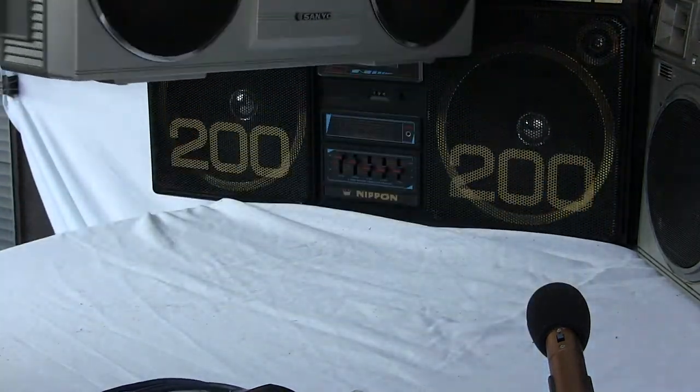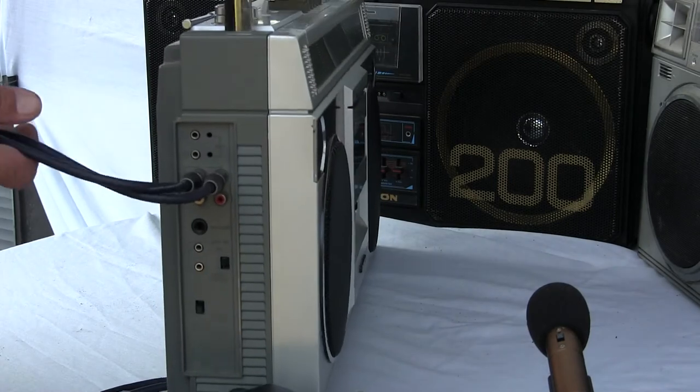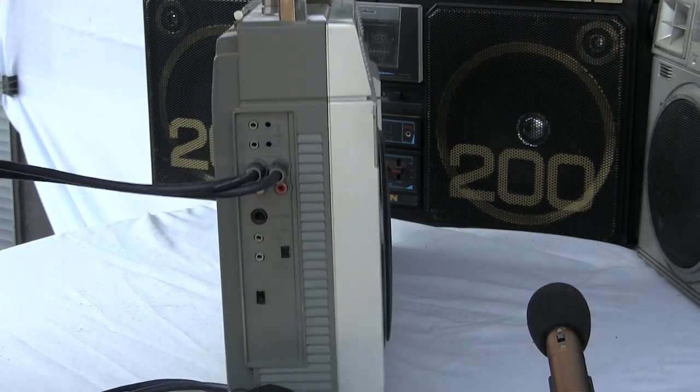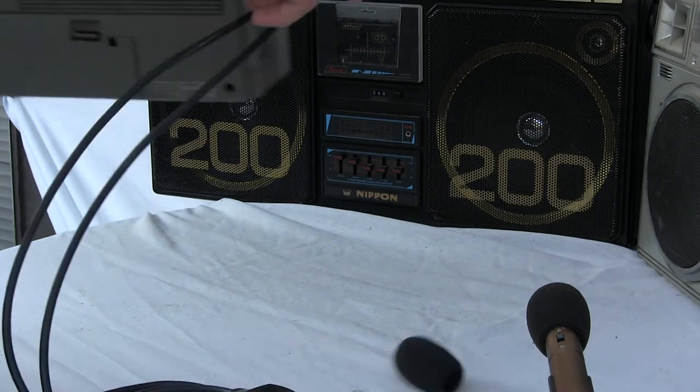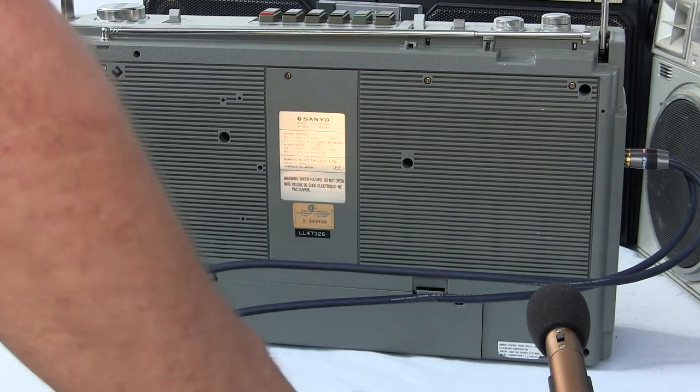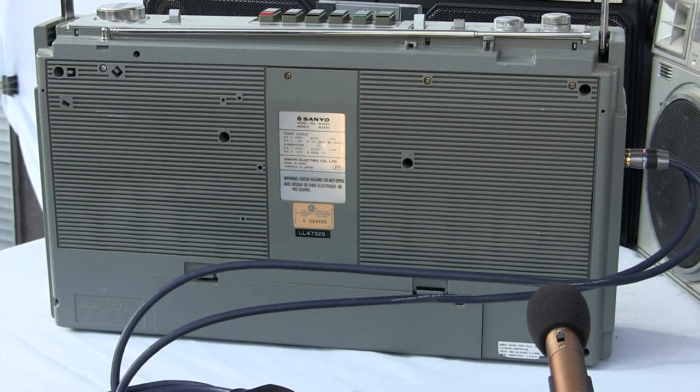Well, this is running on batteries, and batteries are probably low because I've been playing it all day. You can see the business end. All right, there you go. Probably close to 10 minutes now. Just say good day. Have a good one. Bye-bye.